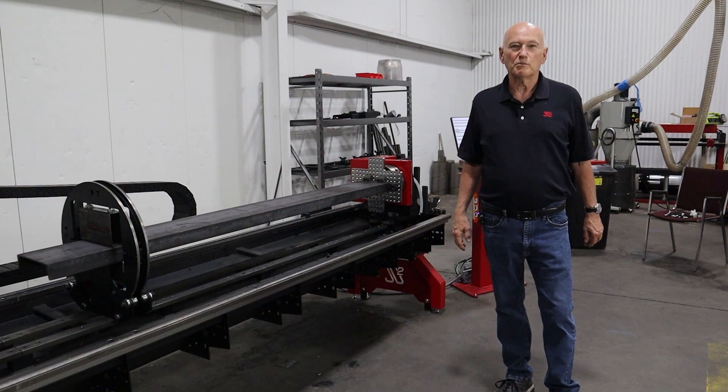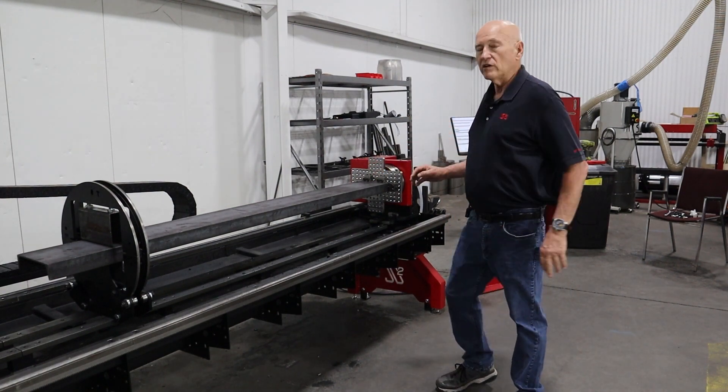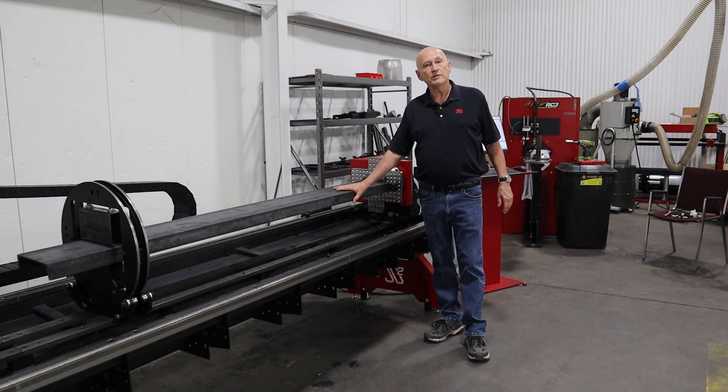Hi, Bob here with JD Squared. I really appreciate you tuning in. What I have right here is an XR12 setup with 8-inch channel.